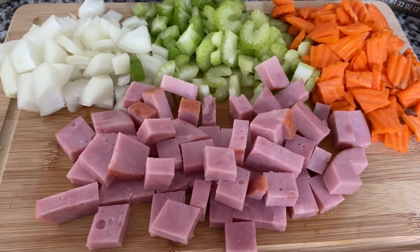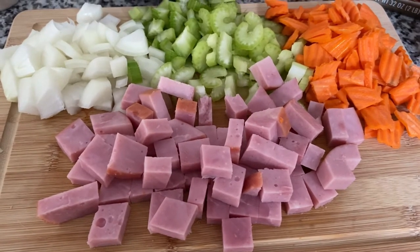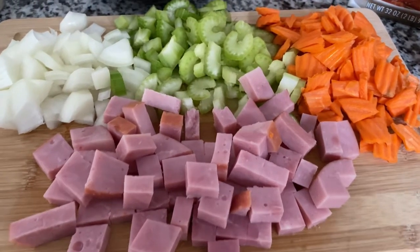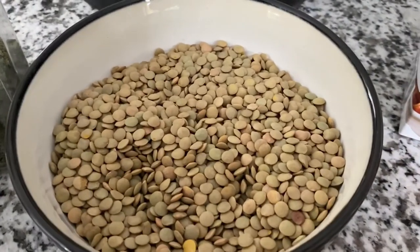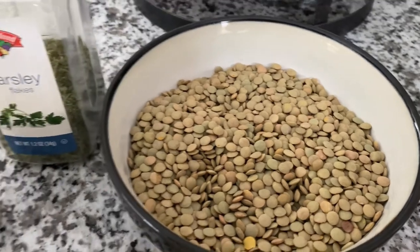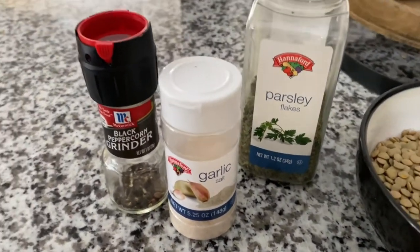One ham steak, cubed — I prefer the smaller boneless ham steaks, but you can get as much or as little as you want. For this soup I use one and a half cups of lentils. And to taste, I use parsley, garlic salt, and some black pepper.